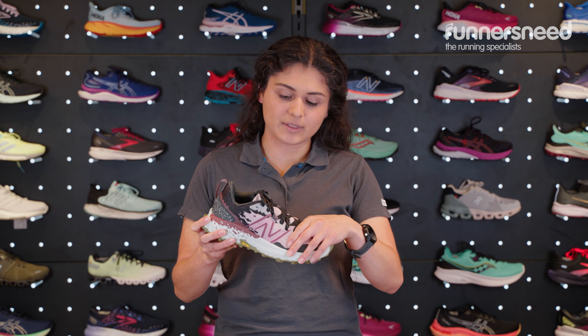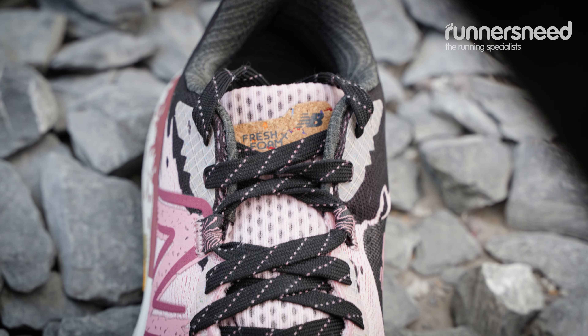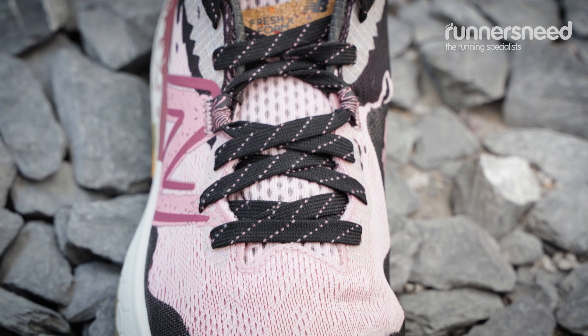On the upper you have got a synthetic mesh. This is really lovely and breathable as well as being really lightweight, so it's not going to hinder you on your runs — you're hardly going to feel it when you're out and about.